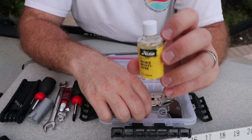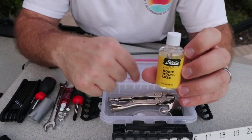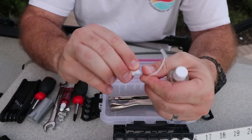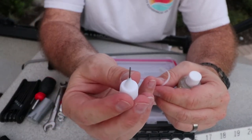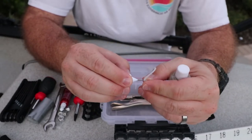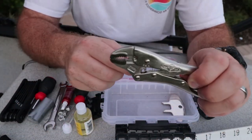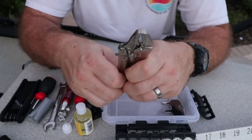I wanted to get WD-40 for the drive but it didn't fit in here, so this is the Hobie multi-lube. It comes with an applicator pin so you can get into really close spots should you need to lubricate a certain area.